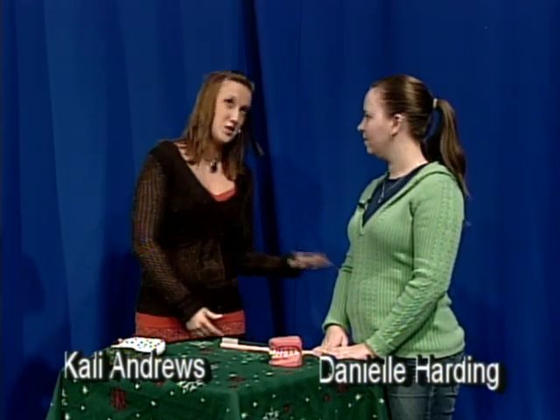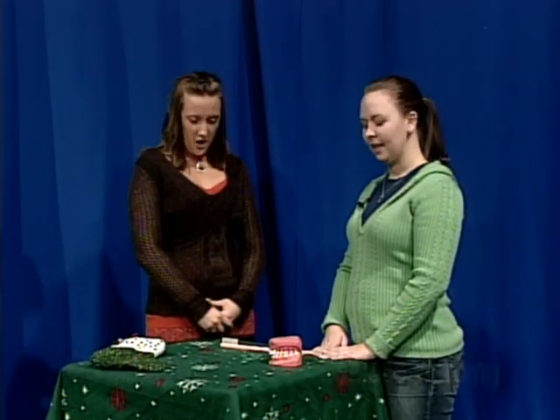We are back on GVTV. I'm Callie Anders and my guest today is Danielle Harding. Just like we promised, we're going to learn — or she's going to show and I'm going to learn — how to brush and floss properly. Okay, so where do we start?